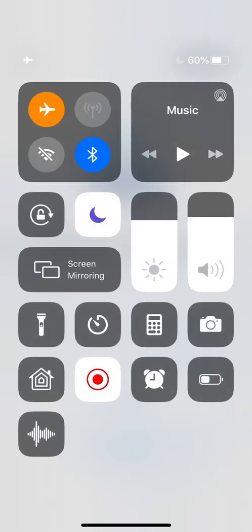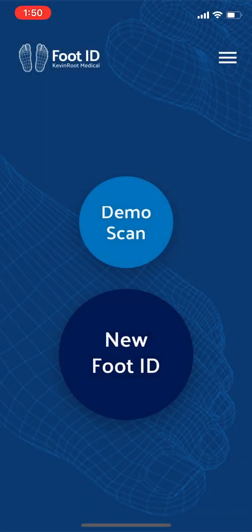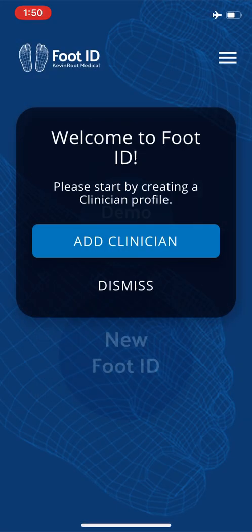It's probably because I'm on airplane mode. Let's click airplane off and sign up — and there we go. I'm going to put it back on airplane mode so no one bothers me. Welcome to FootID — please start by creating a clinician profile.